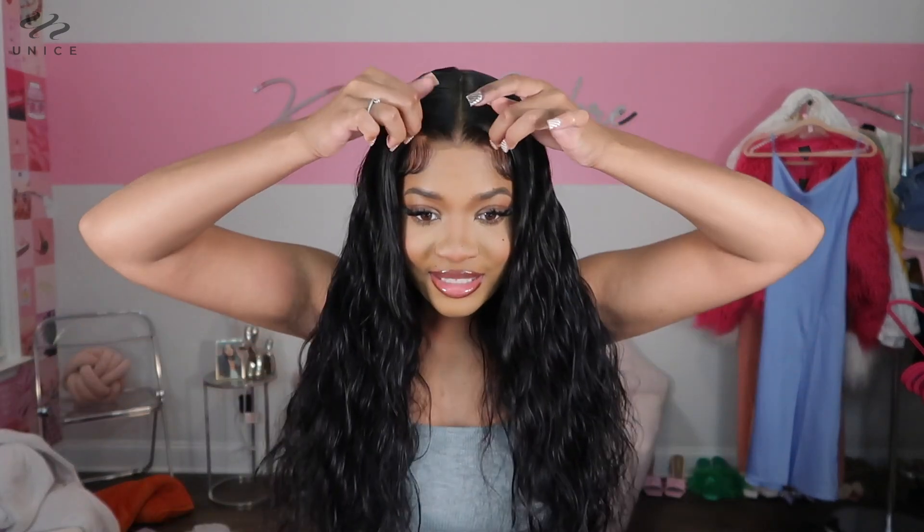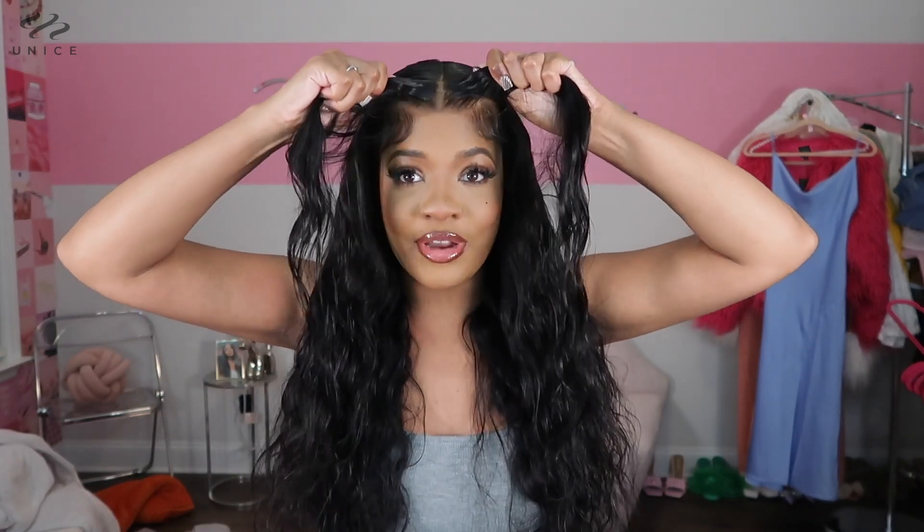Hey y'all, welcome back to my channel. I am Keisha Debris and today I'm gonna be reviewing this ready-to-wear glueless unit from Eunice Hair. This hair is not at all glued down — it is very much snatch-offable. I wanted to bring you guys this video because most of my tutorials are on the moderate to professional side, but with this wig you don't need any skill. You can literally pop this thing on and go, so today I'm just gonna be showing you guys how I did that.